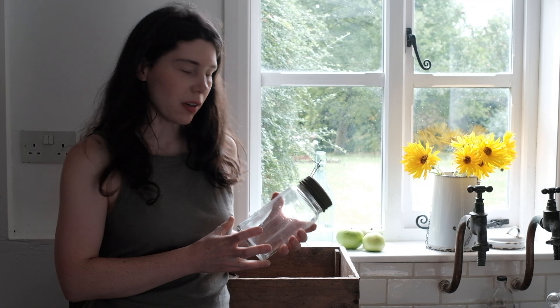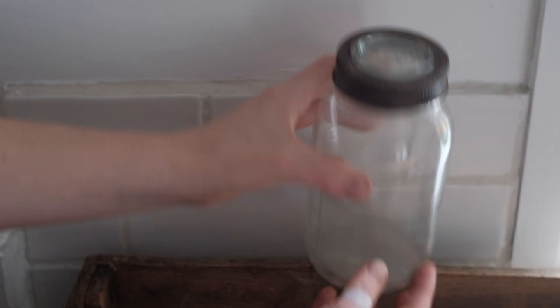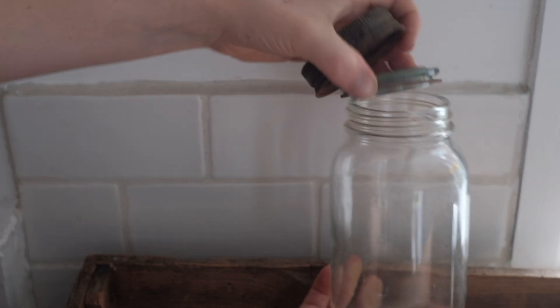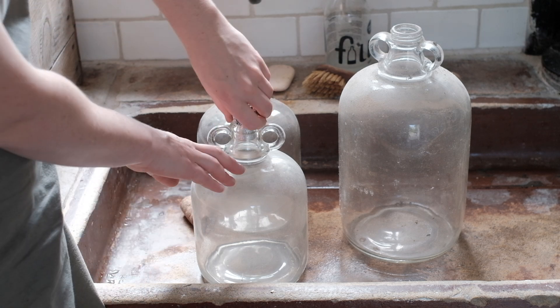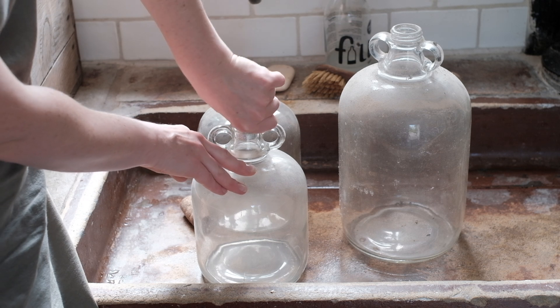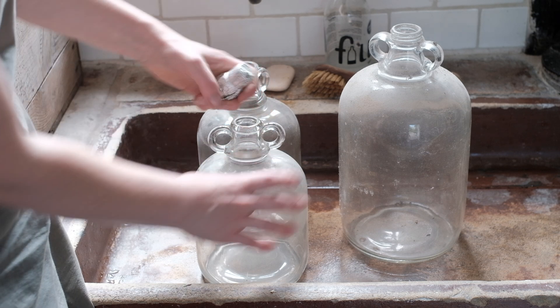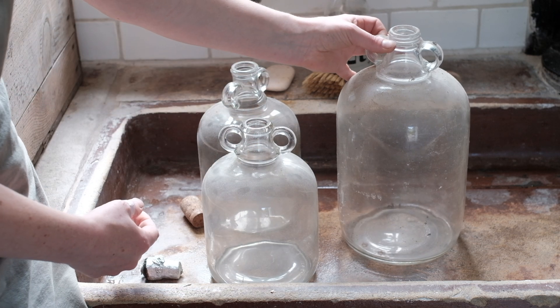I've just looked in one of the barns and found a whole bunch of really old jars. They have a glass part and a seal. They're really dirty but I might be able to clean them up and use them. I also found these kind of demi-john type things. I don't know what they were for originally, but if I want to make some cider with the apples, maybe I can use these. They're quite small but I'll give them a clean as well.